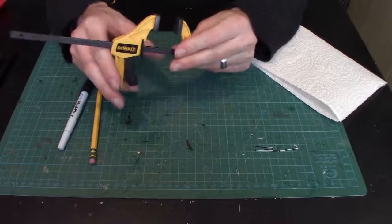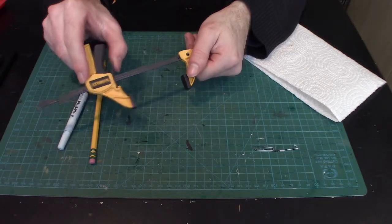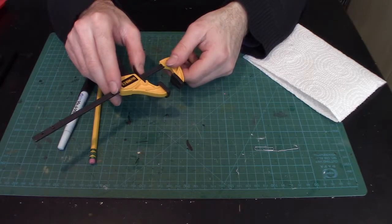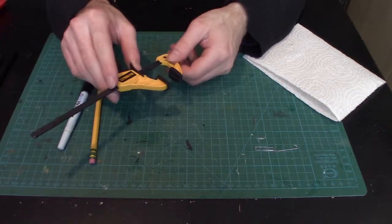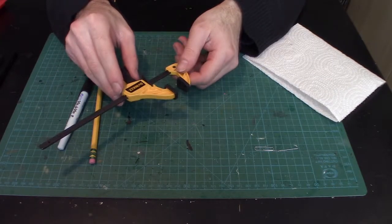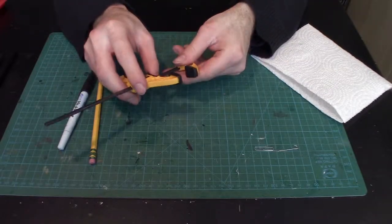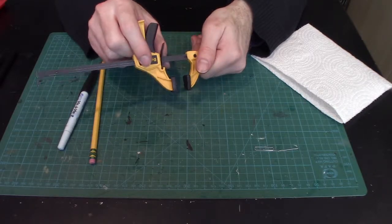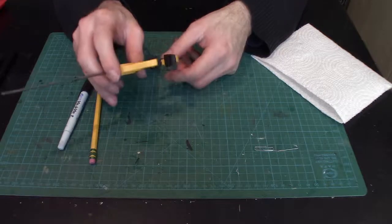Here's a standard C-clamp, which I'll use for pieces I want to hold together for a decent period to get a good seal on the glue. You gently clamp it together and set it aside. This is a mini clamp — I have a whole set for a variety of modeling projects, from mechs to terrain and everything else.